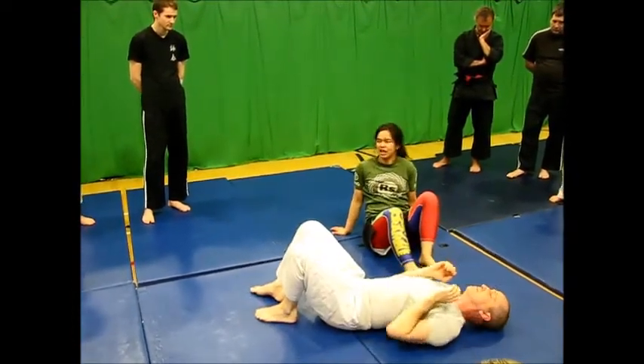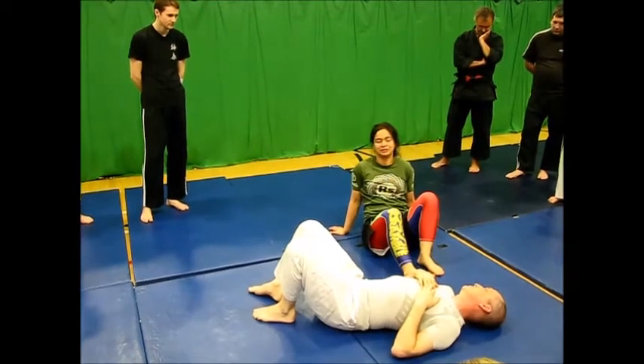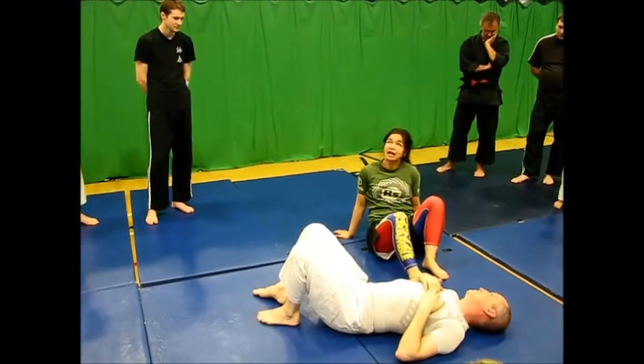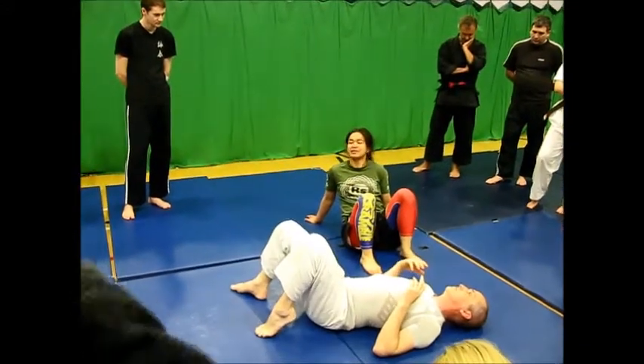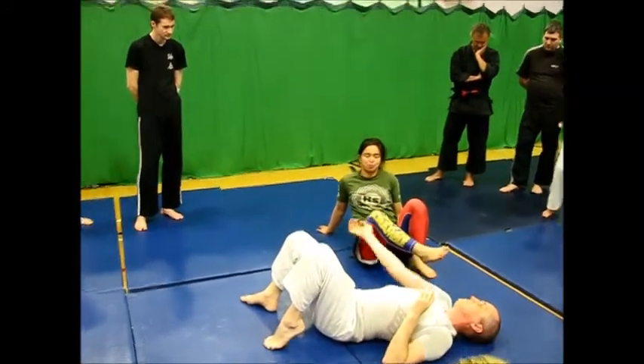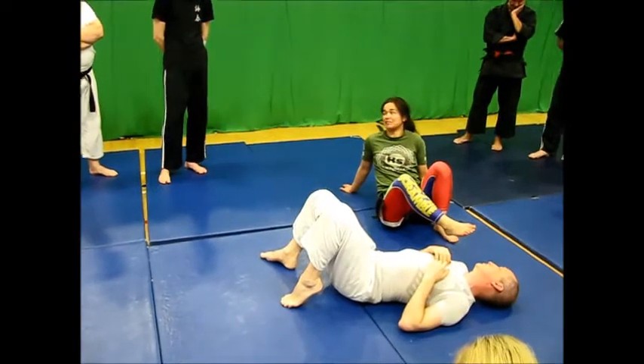That's one of my favourite arm bars from side control, because it feels like there's nothing there until suddenly there is. From the point of view of the person being arm barred, it feels almost like I've missed out a step.